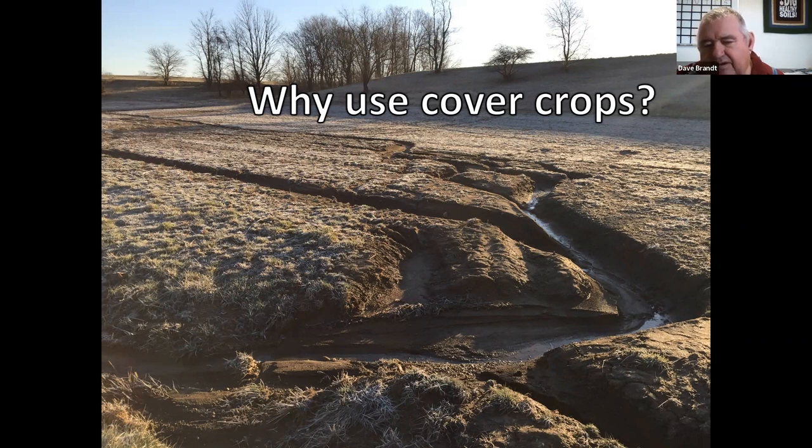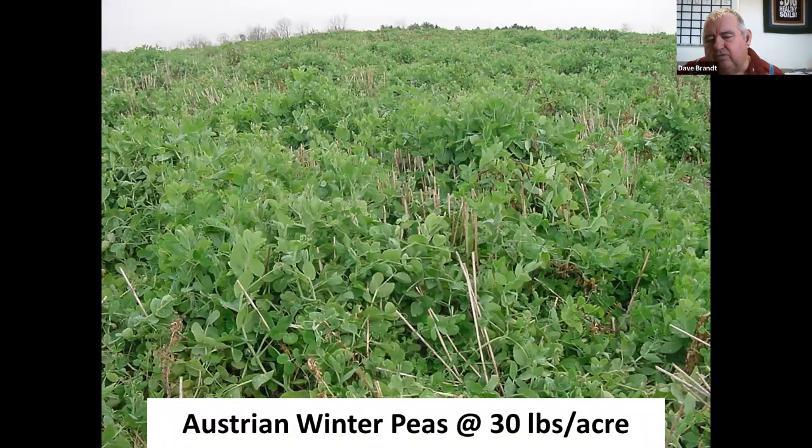In 1970 I began no-tilling, and in 1978 I started working with cover crops and learning how to make those work. We began with winter peas after wheat, using single species for 7 to 12 years after we started — because we didn't know there was a difference in doing multiple species at that time. We'll progress through this and give you ideas to take back to your farms to add more diverse cover crops to your operation.